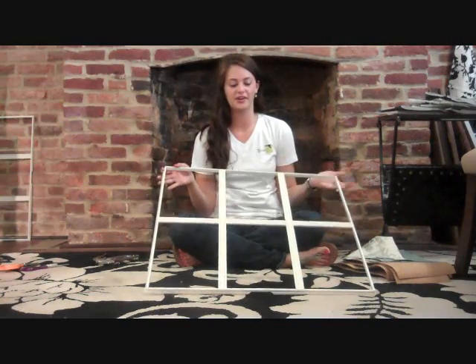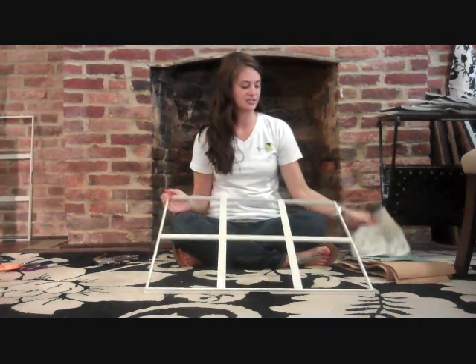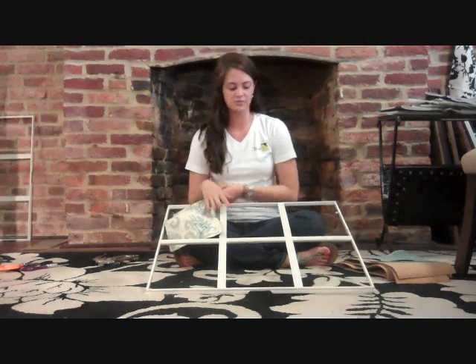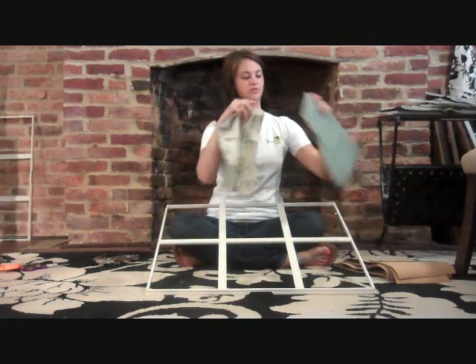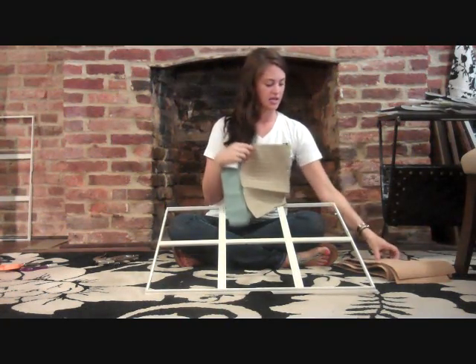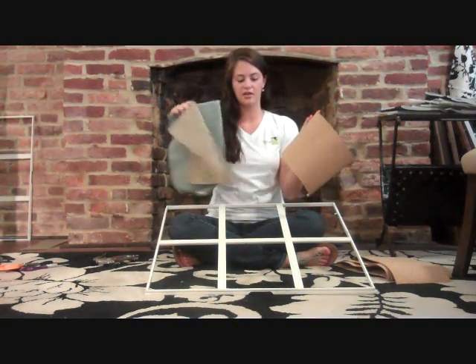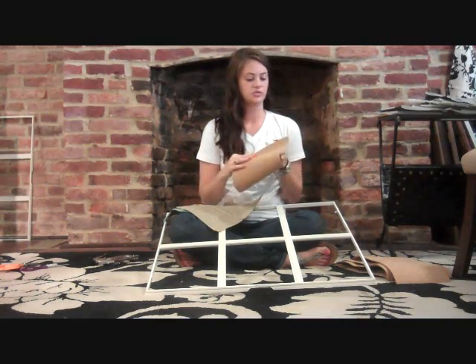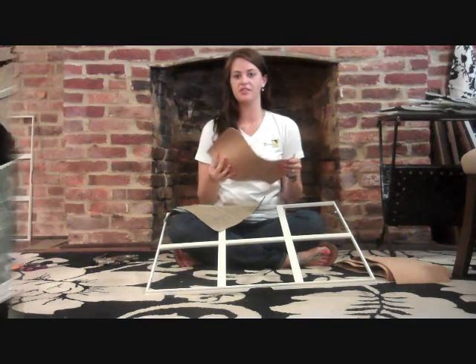The first step for our organization board is we cut our materials to the size for the window frames. We have three different fabric panels that we're going to use, and we have cork that we cut, and we're going to alternate patterns on the frame. The next step is to staple gun everything down.